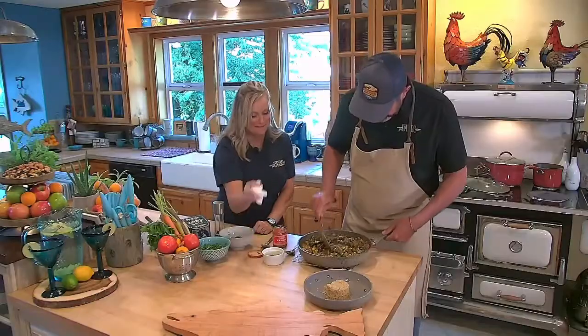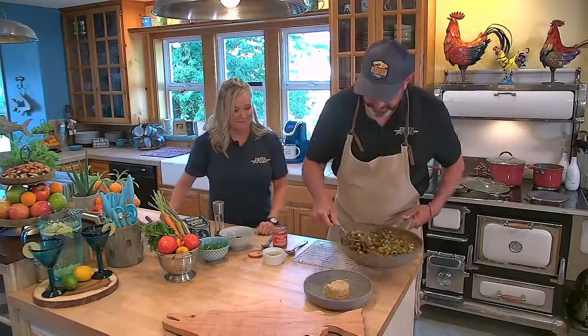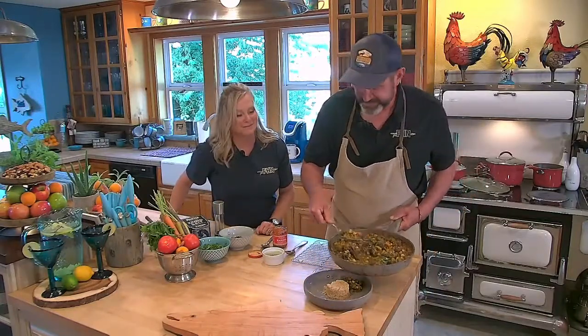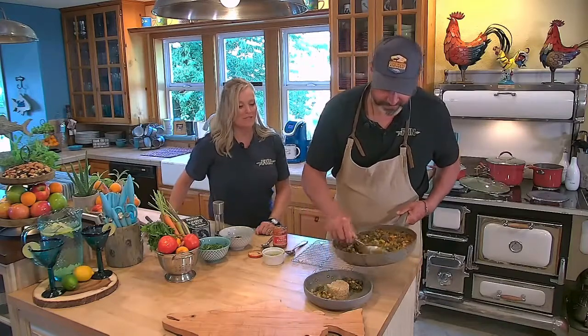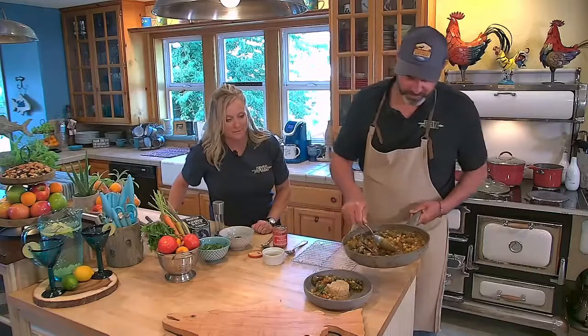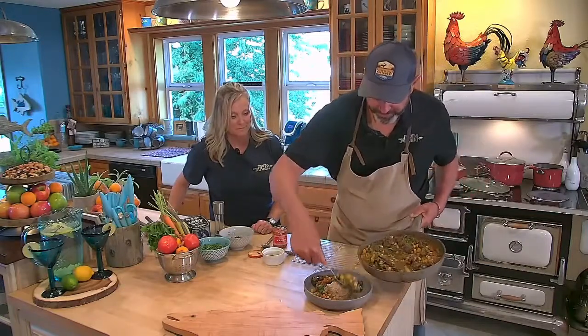Look at all those goodies in there — carrots and venison and chickpeas, or garbanzo beans. Everywhere else in the world people know them as chickpeas.